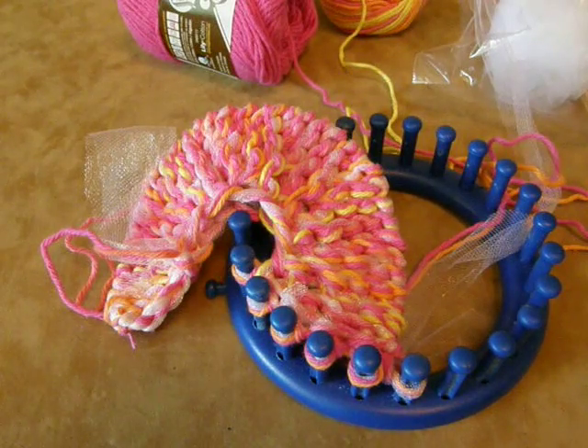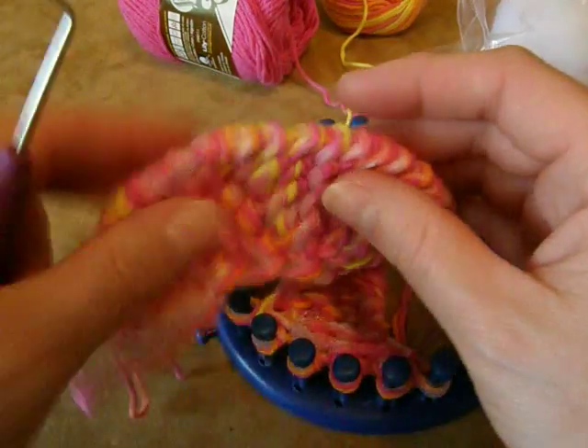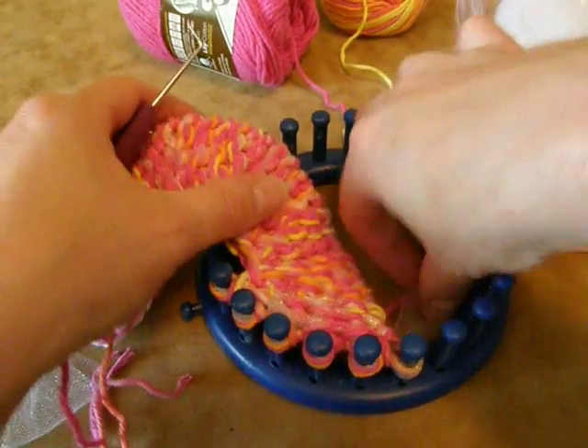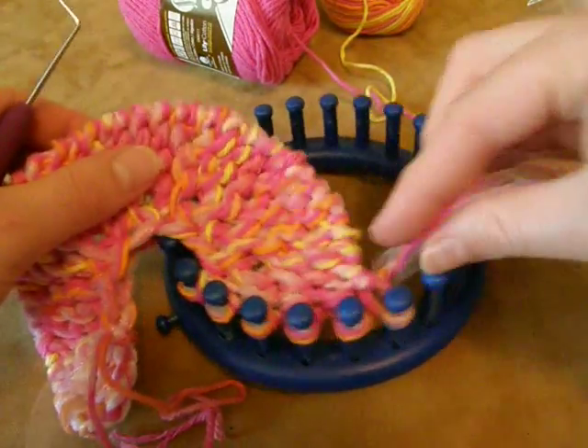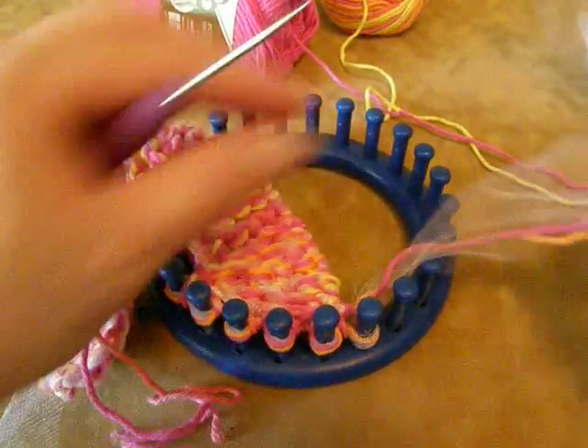I am sure that you have guessed by now that we are knitting a circle, and you would be right. So we're going to take this off the loom, because after you've got your eight wedges, you are all done with it and ready to take it off and do the rest of the project.